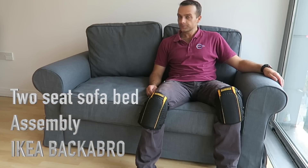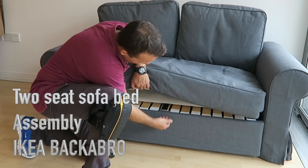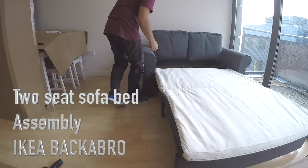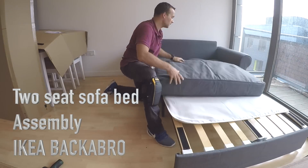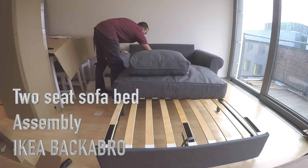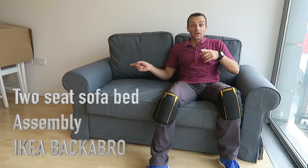Hey guys, I'm gonna show you how to assemble a BACKABRO 2-seater sofa bed. That's the one here. Let's do it now.